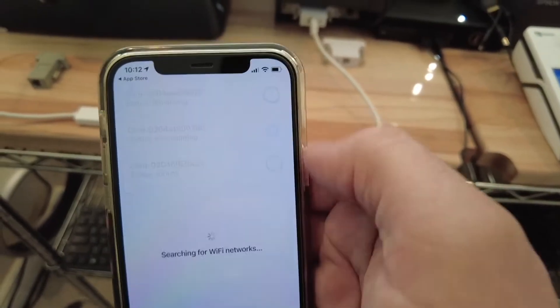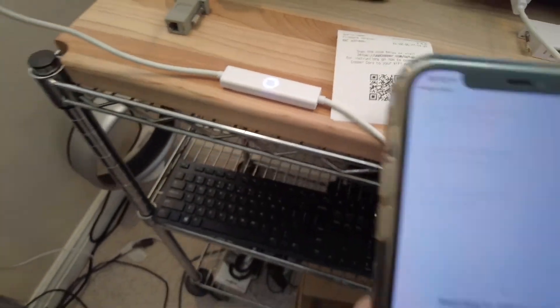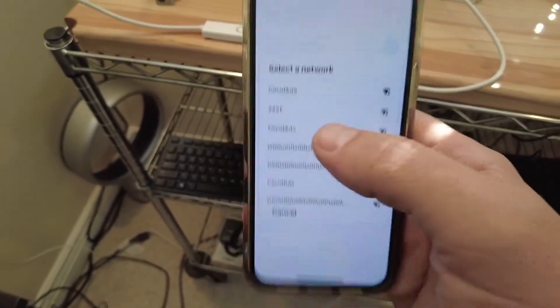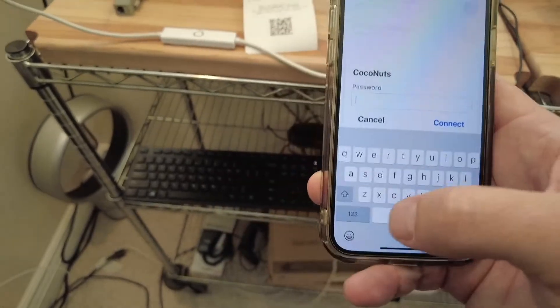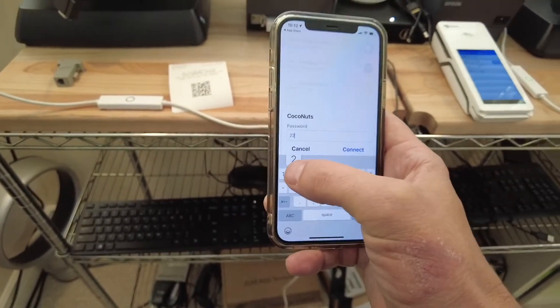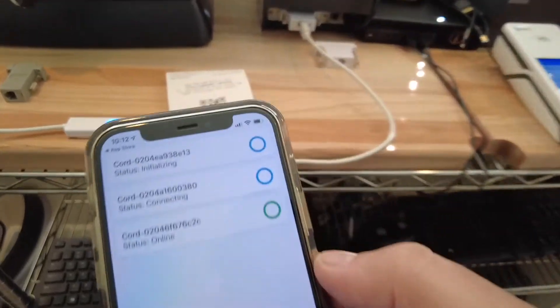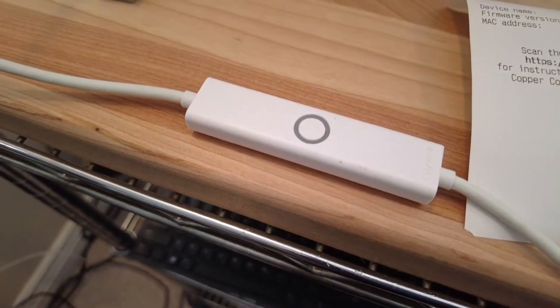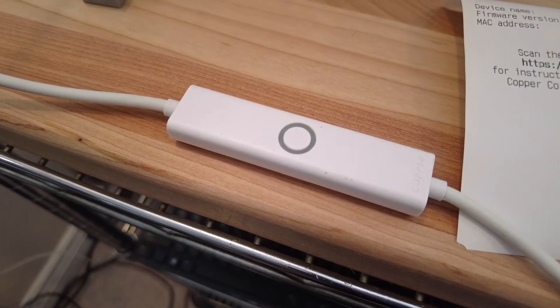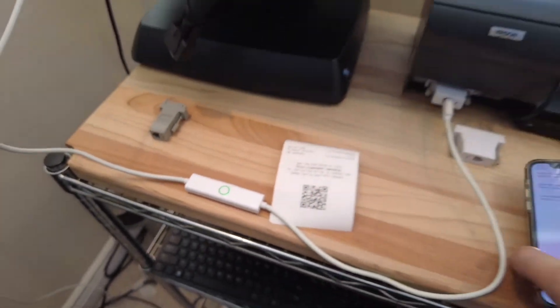And then we have the option to provision this cord that we just installed. It's going to see the local networks. I'm going to go ahead and select the network, put in my password, and connect. Immediately the cord is going to start flashing blue, and then it'll be online that quickly. So now that cord is online.